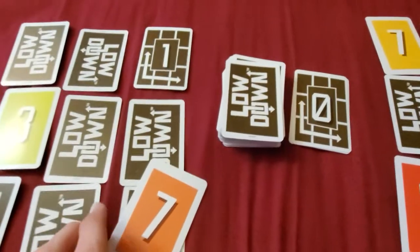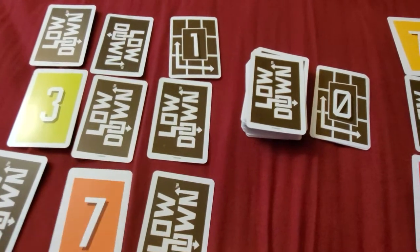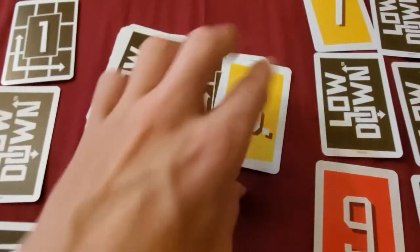He picks up the 7, puts it here. And then places a 6.